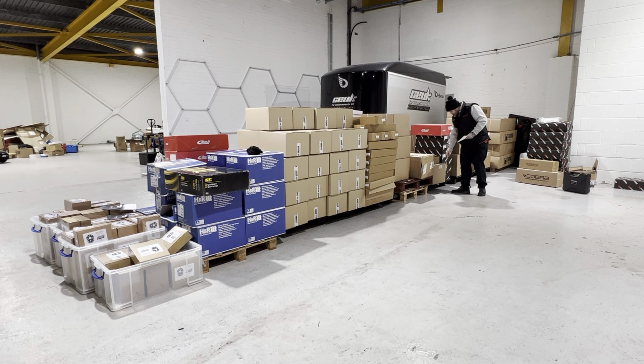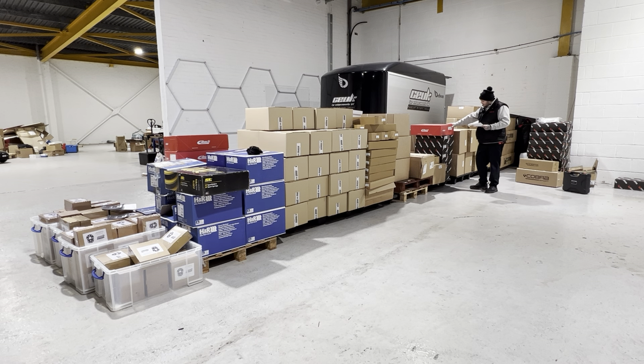Moving swiftly on — Mark 8 Fiesta ST Scorpion with black tips. We've only got one left; we had five of these at the beginning of the week. Reduced from £840 to £640 — £200 off, a hell of a saving. Scorpion DCATs — these will also fit the Puma Mark 2 ST. Six available, reduced from £300 to £200. Again only six left, £100 off — about 34% saving.